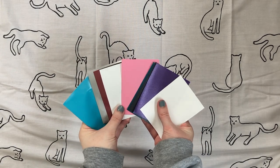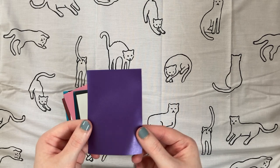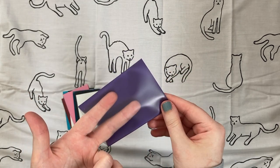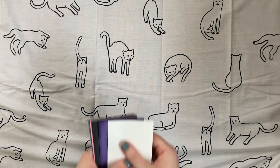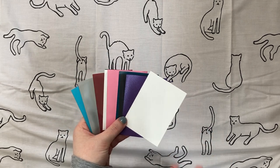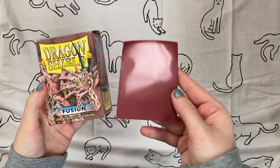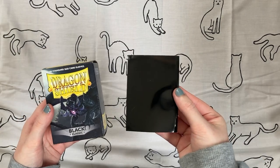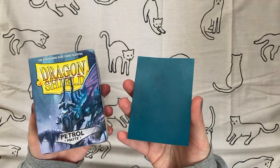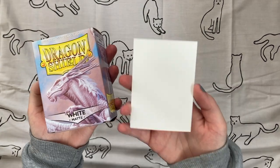All of the colored sleeves I use in my binders are from Dragon Shield. They're colored on one side and the other side is clear so you can see the photocard through. I'll do a brief overview of the colors I have and use. For classic sleeves with a shiny finish: turquoise, silver, fusion (a sort of burgundy), black, and white. For matte shades: matte pink, matte petrol (a dark blue-green), matte purple, matte slate (a very dark gray), and matte white.